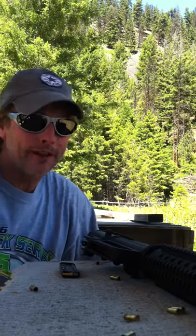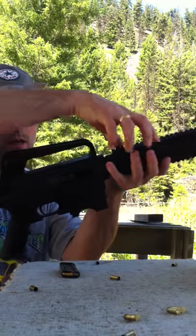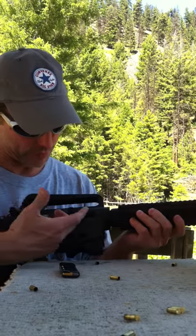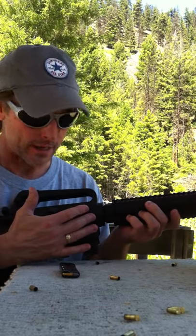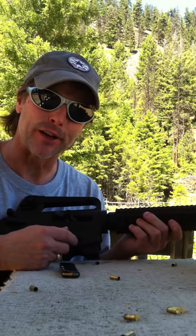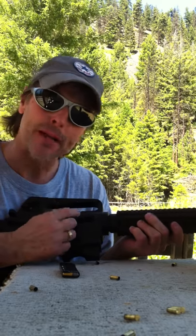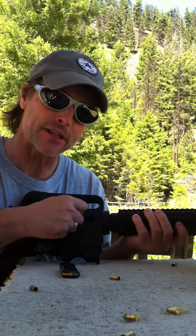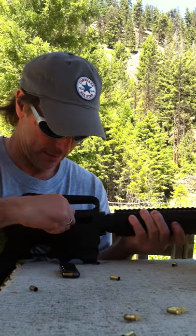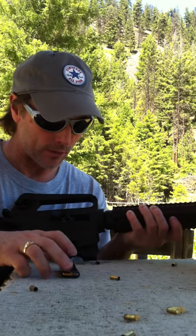Hey guys, fellow shooters and friends, I'm back at the range again with my Mossberg 715T. The last time I did a video, my Mossberg 715T was jamming. I could shoot maybe two rounds, maybe one, and I'd get a jam. It wasn't too fun — it's supposed to be a really fun plinker. What was also happening was the bolt action lever was automatically locking in place almost after every shot, which is really strange.